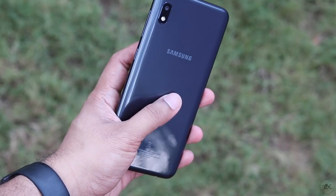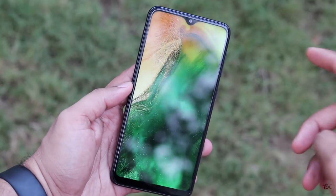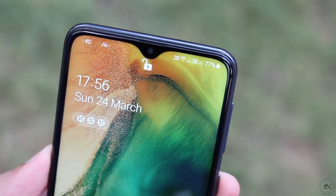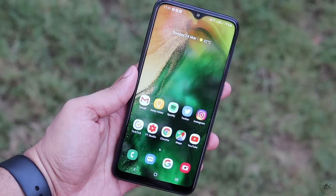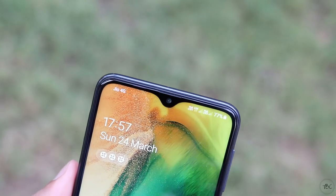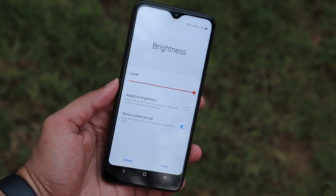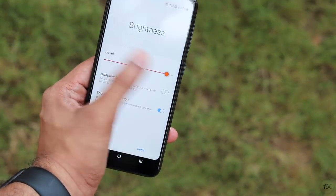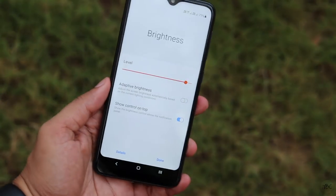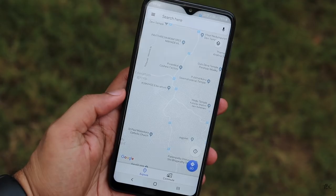The phone doesn't have a fingerprint scanner, so you rely on pattern, PIN, or face unlock. Face unlock works at moderate speed and works in the dark, but it's not secure and can be tricked with a photo — not recommended if security matters to you. For sensors, the A10 has an accelerometer, proximity sensor, and light sensor, but lacks a gyroscope and compass. Bluetooth version is 5.0.